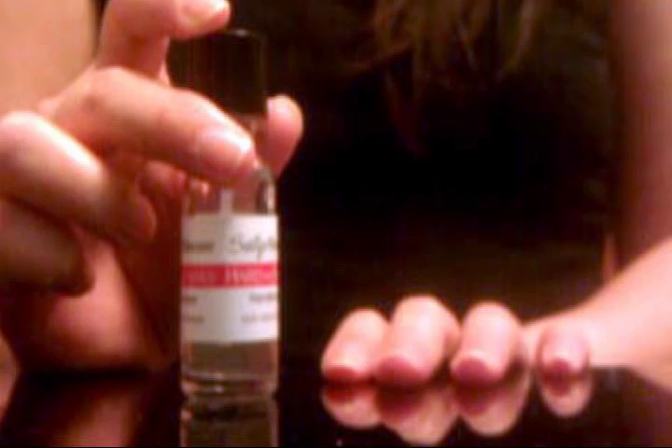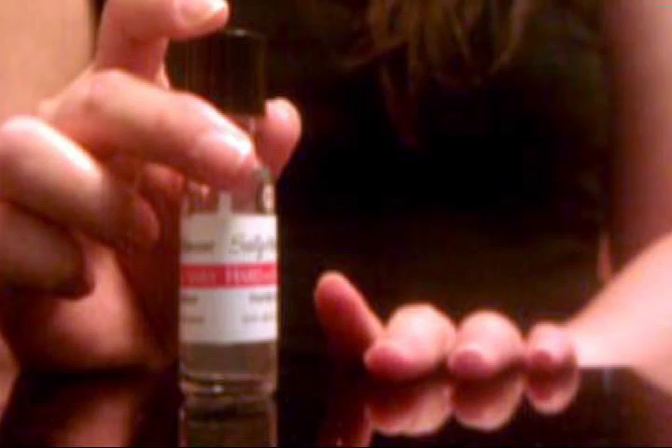First off, base coat. I'm using Sally Hansen Hardest Nails Hardener. I like to use this because it makes my nails stronger and protects the design from chipping.